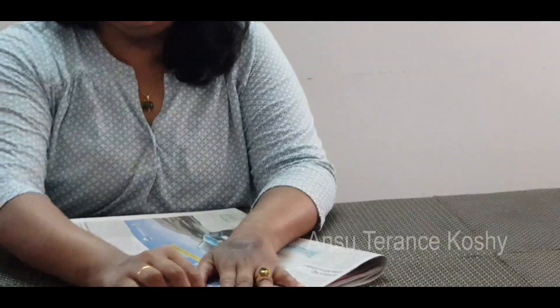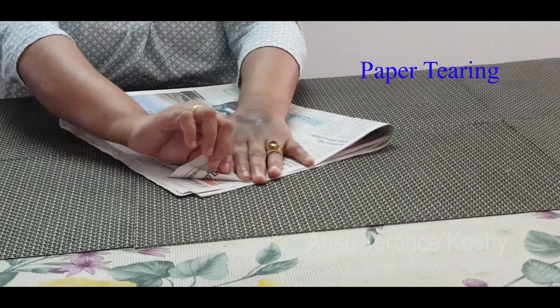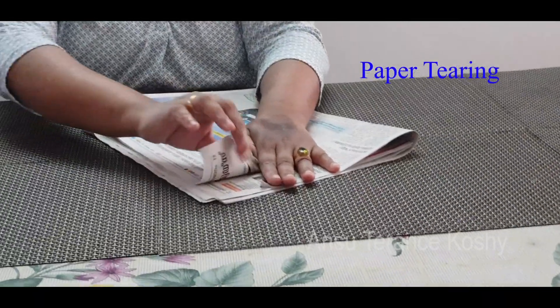I have taken a newspaper found here — it belongs to my regional language, but it doesn't matter which language, as long as it is old and no longer needed. To start, when you teach a child to move the hands, ask the child to use one hand, put it on top of the newspaper, and use the other hand to rip the paper off like this.